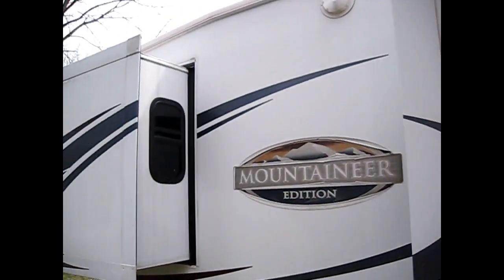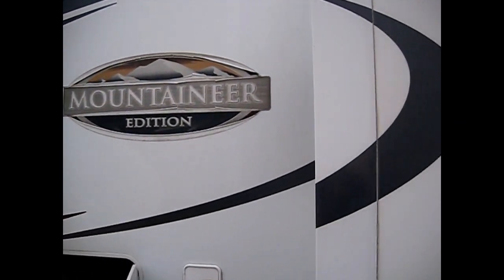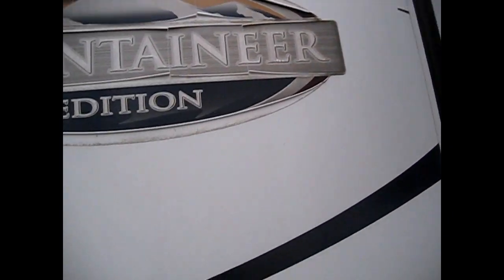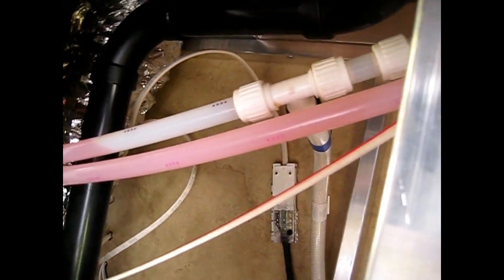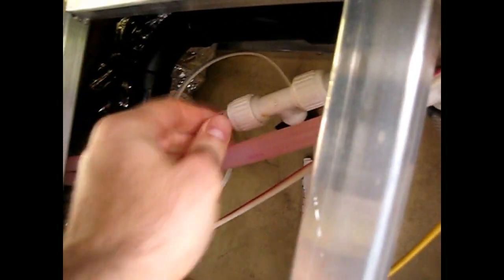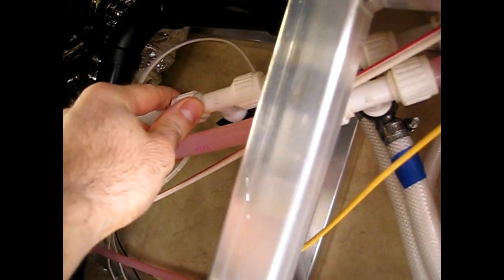This is my fifth wheel right here. It's a Montana Mountaineer edition. The first thing you want to do is visually inspect any of your lines just to make sure that over the winter there are no leaks and nothing is loose. If there's anything loose or any drips, or you see any red stains from the antifreeze, then you want to tighten those or replace any parts.